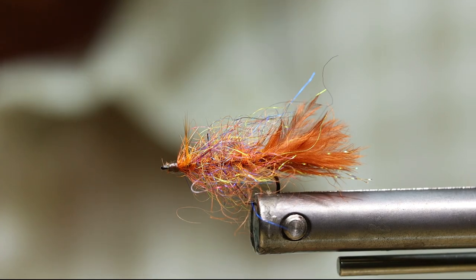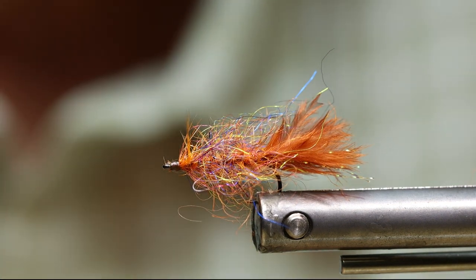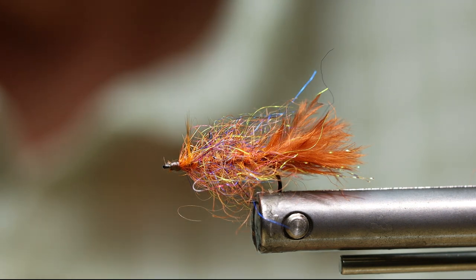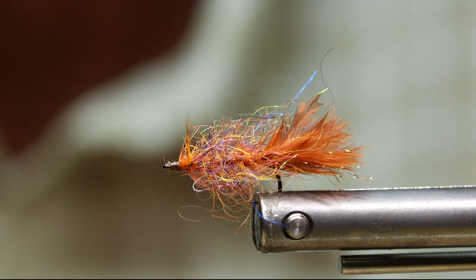Good morning, YouTubers. Today I'm going to tie one of my favorite still water patterns. I call it the Orange Blossom Special. I don't know why I came up with that name, mostly because it's got a lot of orange in it.